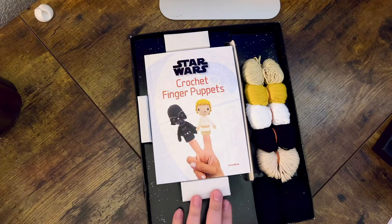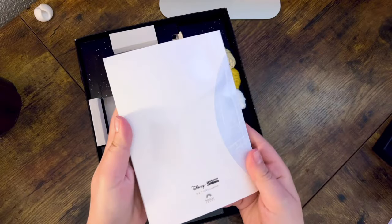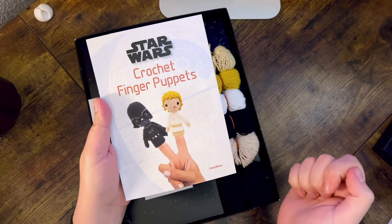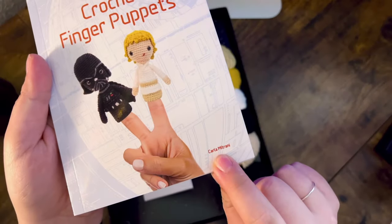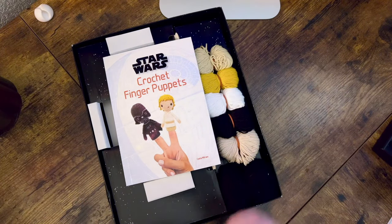Opening up the package, you are greeted with the crochet book that has Darth Vader and Luke on the front. I like the size of this — I think these small books are really fun, and I love the Death Star. Now I didn't realize this, but these patterns are by Carla Matrani. Imagine how excited I was when I read that! If you didn't know, Carla Matrani is one of my favorite amigurumi designers. It doesn't say anywhere on the box that she is the designer behind these patterns.